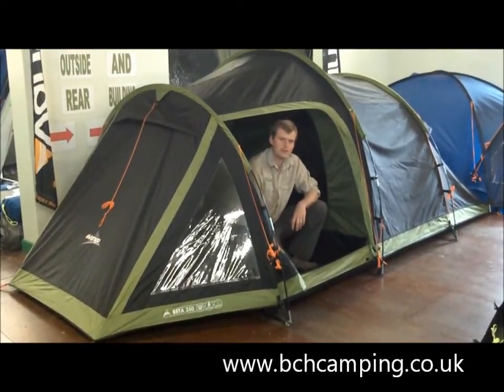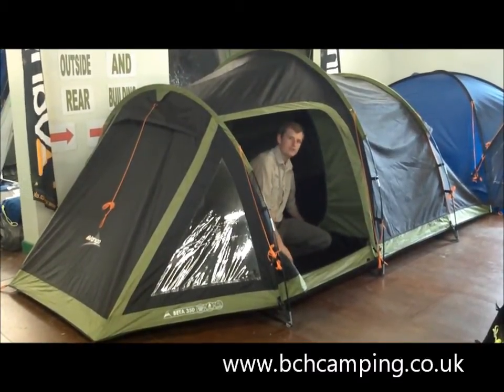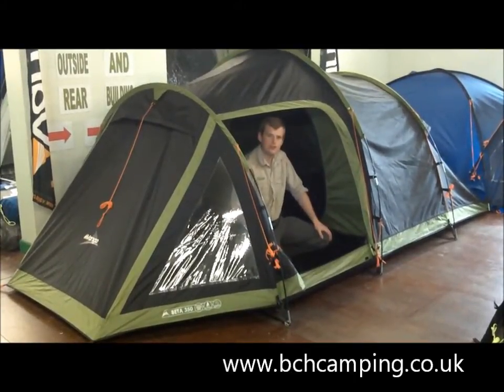This is a quick getaway tent or for festivals. It's got ample space for 2 people, or up to 3 if possible, and a large front porch that you can put all your camping equipment in.